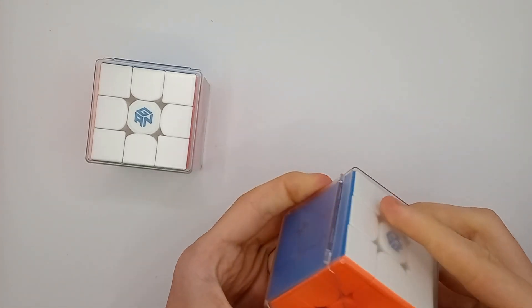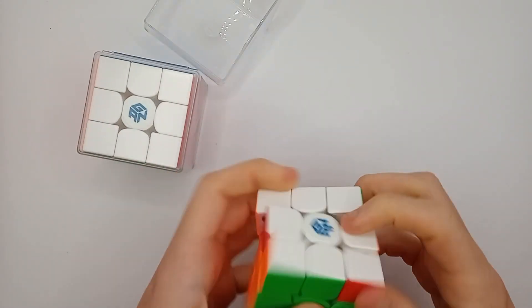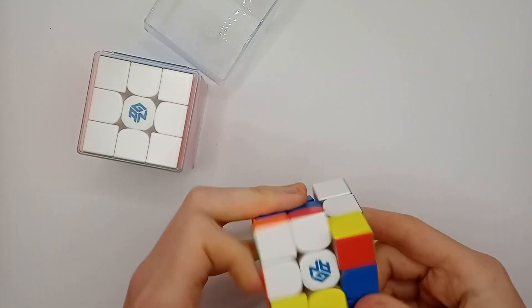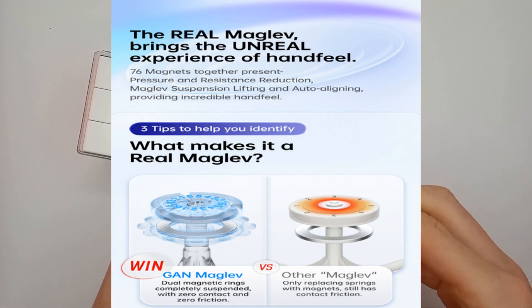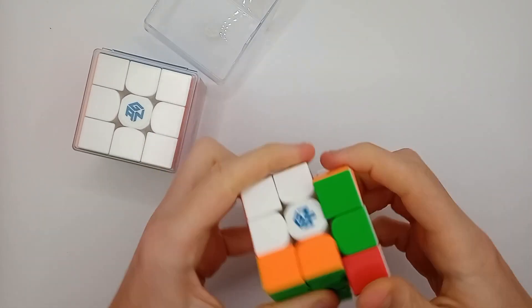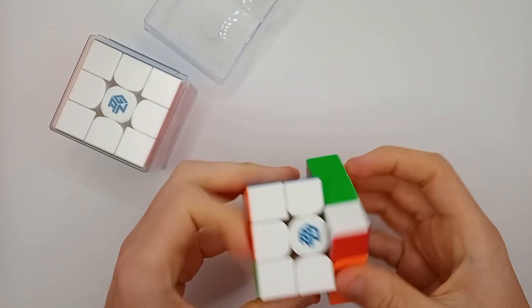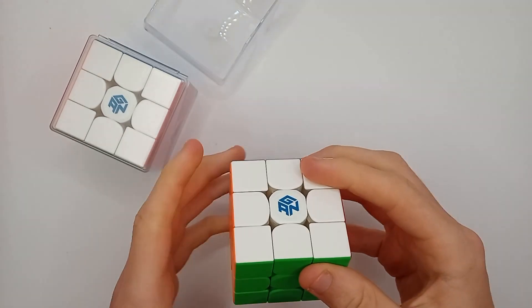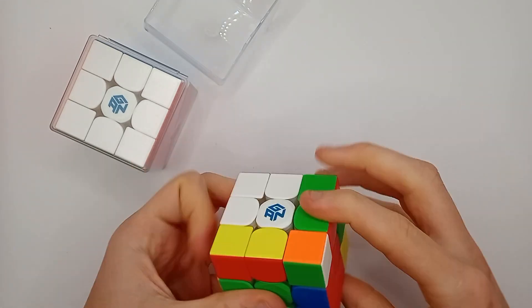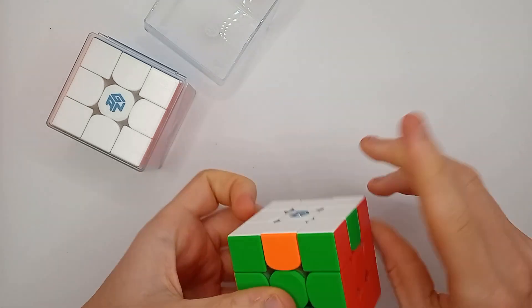Let's open the frosted version. GAN have tried to claim that their maglev is different — that it's faster because the rings are completely suspended or something. I don't know how much truth there is in that; a lot of what cube companies put out is somewhat like propaganda. But yeah, this feels just like I remember the original.